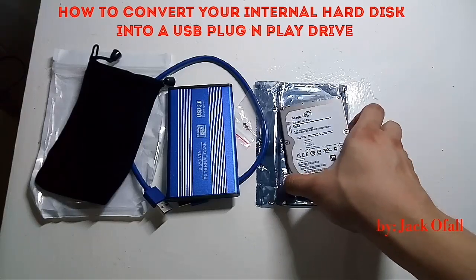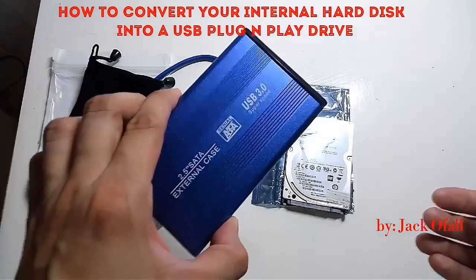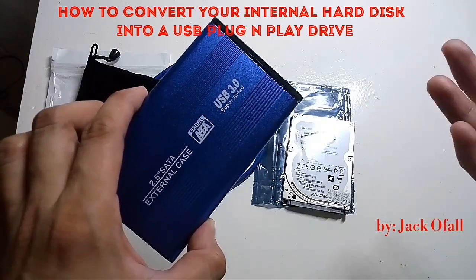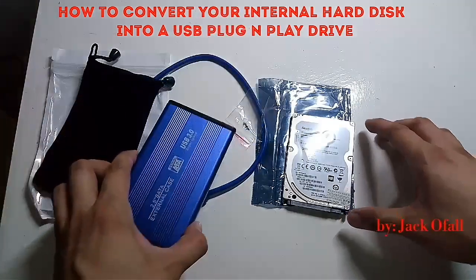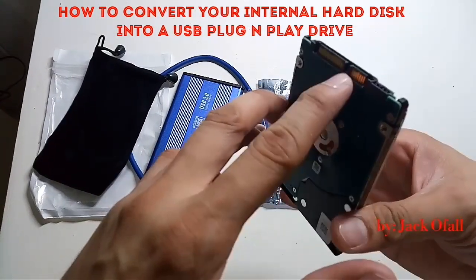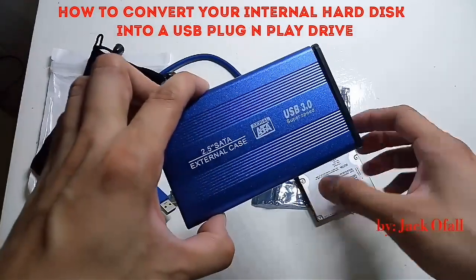You will need a new or old hard disk. You will also need an external case depending on the size of your hard disk. If the hard disk was extracted from a laptop, it's normally 2.5 inch size. Be careful also on the connectivity — normally it's a SATA connection, so you should purchase a SATA external case.